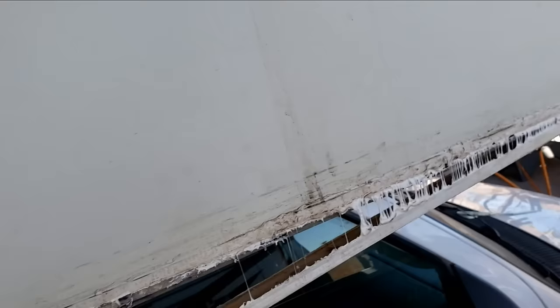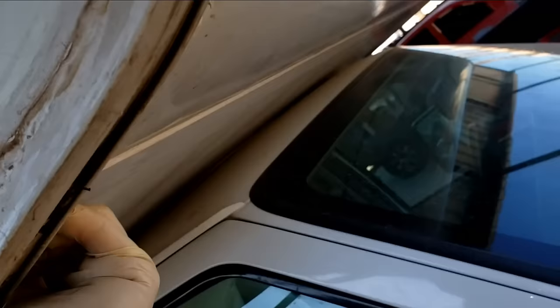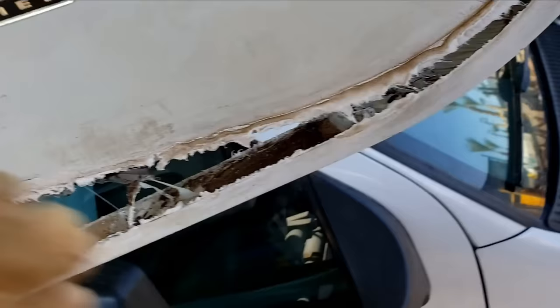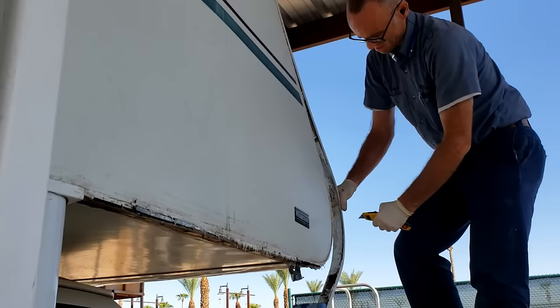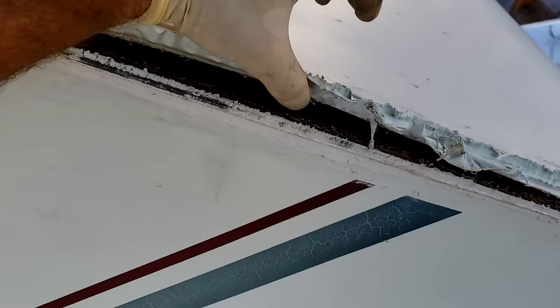I can see some galvanized steel was used in there — you shouldn't use galvanized steel because these are made out of aluminum, and of course we don't want to mix our metals. Now we can see what's going on: the front cap is delaminated, but they weren't that concerned about it. I can only address the things I'm concerned about.